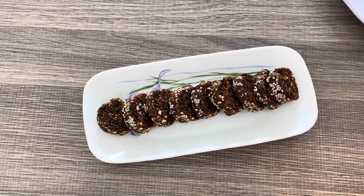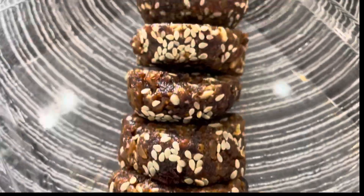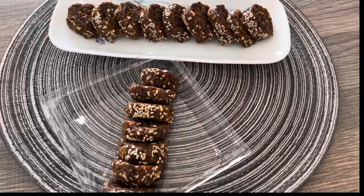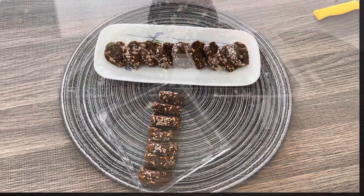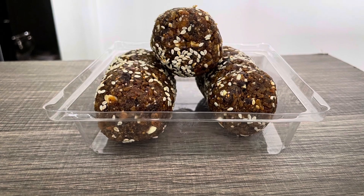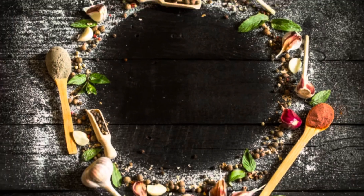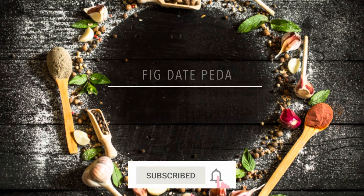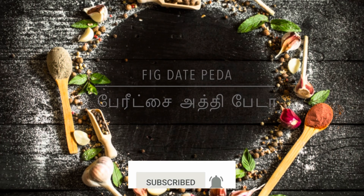Hello friends! This is a very easy sweet soup. If you cook it, it will be easy to cook. It will be very healthy and good taste. It will be a very sweet soup. Now let's try it. How many of us would love this?